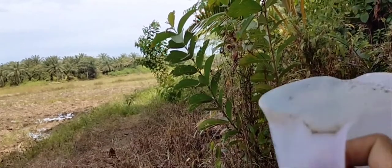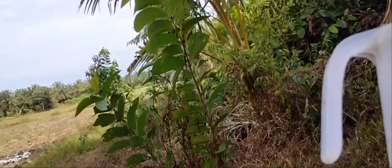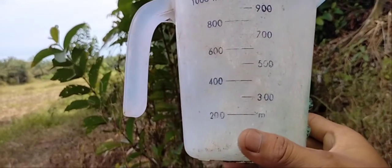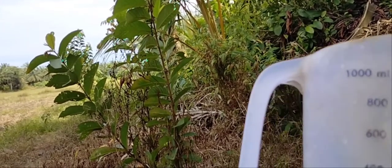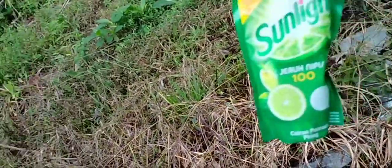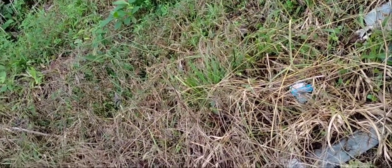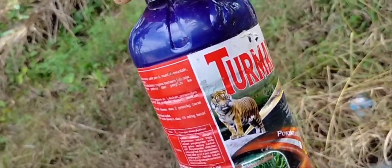Ini takaran yang aku gunakan. Takarannya gimana Kak? Takarannya 200 ml, dicampur dengan air — tangnya 17 liter. Dicampur sama sunlight, cukup 1 sendok sunlight-nya. Dan obat apa yang digunakan? Turmadan cap singa.